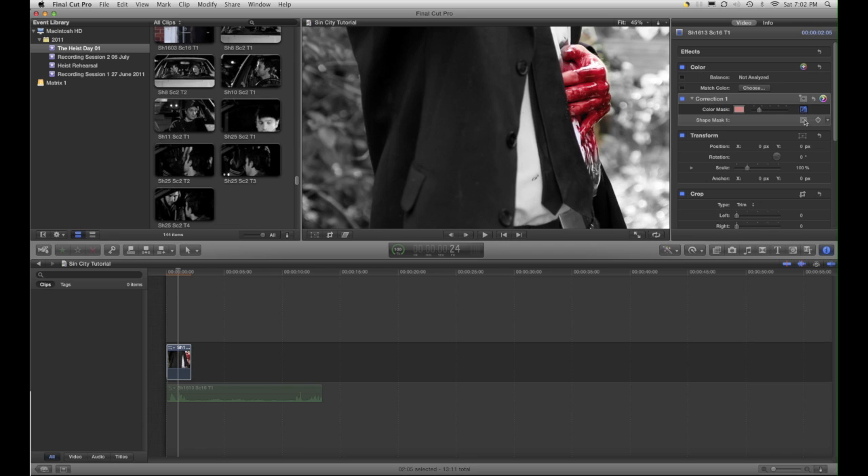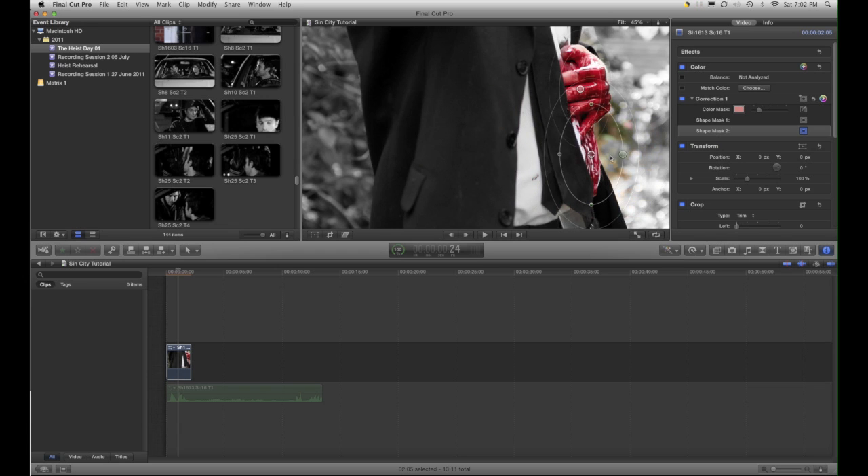So what I'll do is go back to my mask and just shape that up. What I might do in this particular case is add two masks, because unfortunately in Final Cut you can't pick edges or garbage masks or anything like that. So I might just add a second mask — add that one there, rotate it a bit, just make sure we're not getting any of that edge.